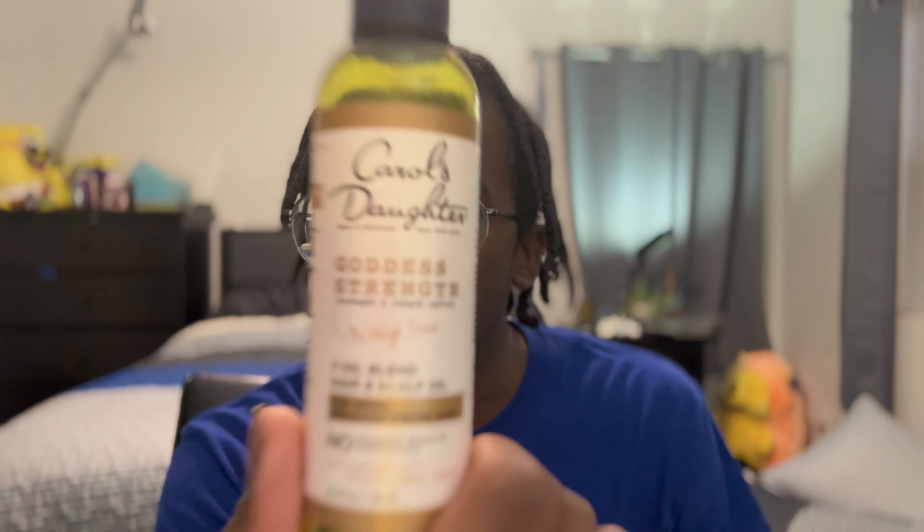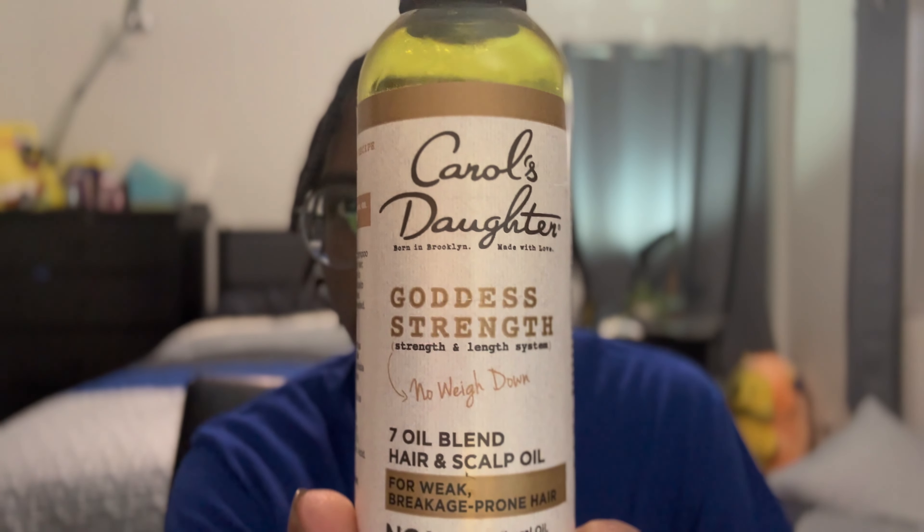I'm just going to start off by taking out these braids and starting with a little bit of oil on my hands. I like this one — Carol's Daughter Goddess Strength — and I'm just going to put a little bit of that on my hands, make sure it's on my fingertips so the braids don't get extremely frizzy. I'm going to go ahead and start taking them down, starting with this one.